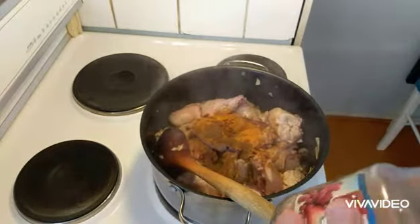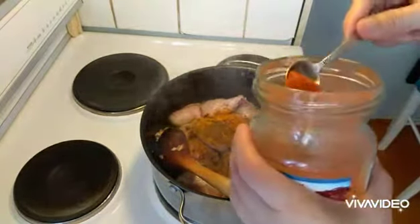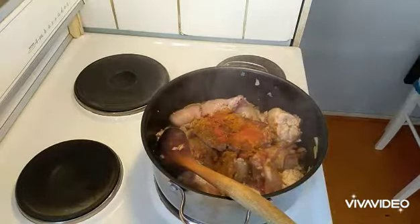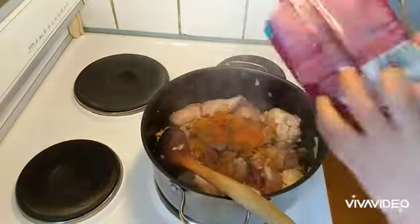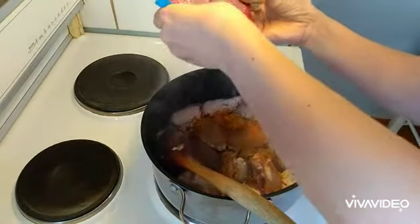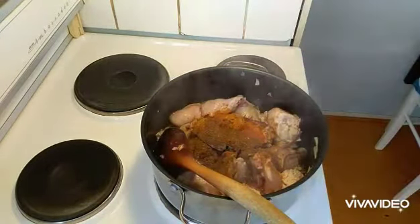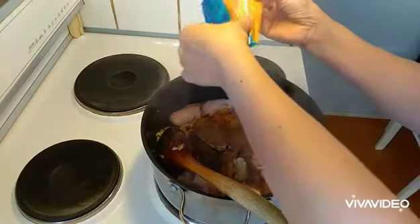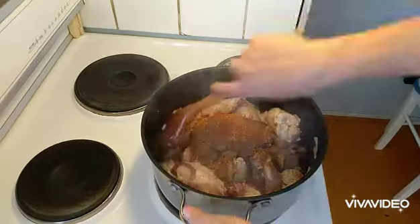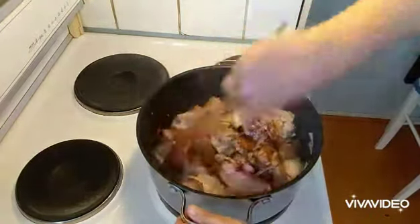Just a little chili powder because I haven't been that into spicy — I can add more to my plate. And we will put garam masala. I love the smell of garam masala; it is a mixture of spices that makes your food really smell good and taste good.